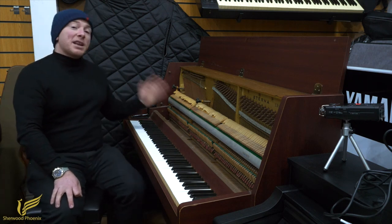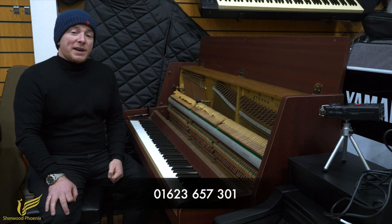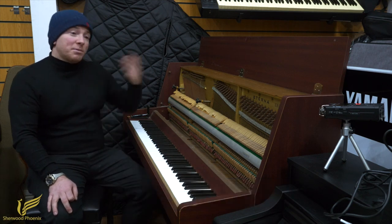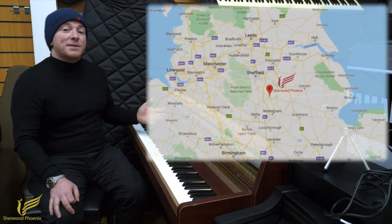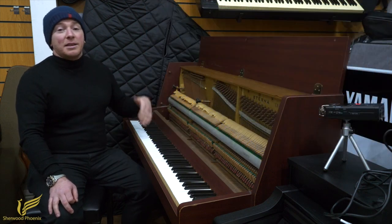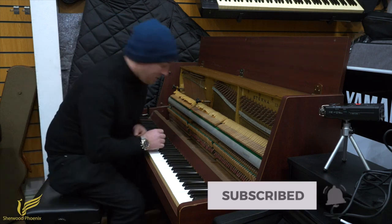So yeah, if you've got any questions about it do give us a call on 01623 657 301, check our website sherwoodphoenix.co.uk and certainly if you want to come down and see the piano or spend a bit of time at a piano facility in Mansfield, Nottinghamshire, we're here seven days a week. Our car park's right out the front door, it's free to park and the tea and coffee is free all day. So thanks again for watching folks, we do look forward to seeing you. Bye for now.